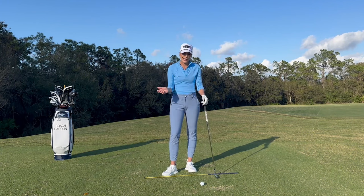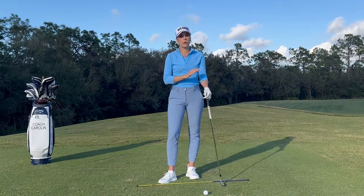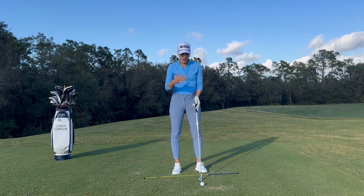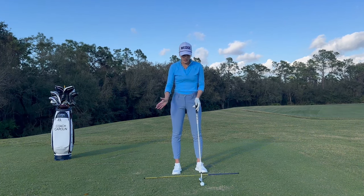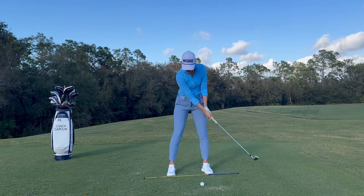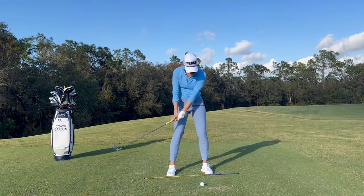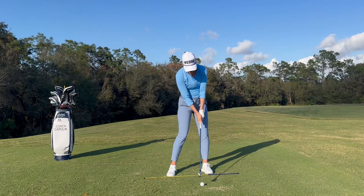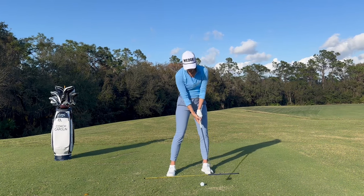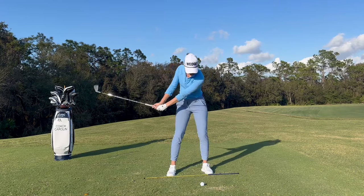Better players who have slightly more active wrists have done this over years and years, but those are not the most consistent ball strikers on tour. What we want to achieve is understanding that our hand rotation is following our body rotation. At impact and at this release point, the core is driving this — the face is squaring up because my core is turning, not because my hands are actively rotating. So we want to make sure that your core is actually driving that impact position and that face rotation.